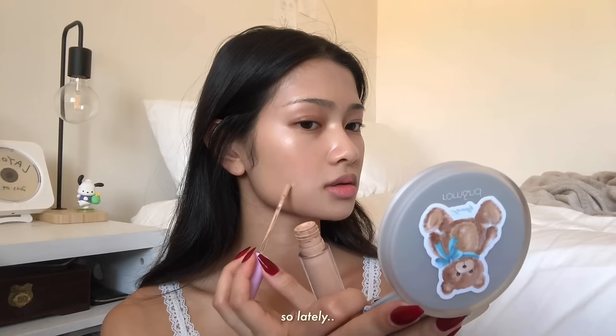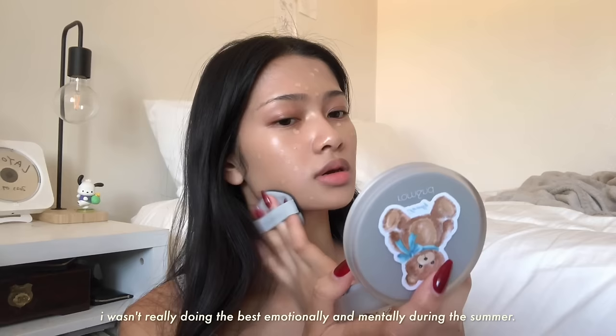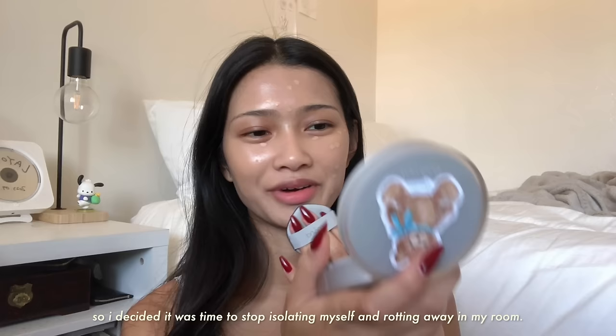I'm gonna use the Tarte Swipe Serum Concealer to spot conceal. Lately I've been spending a lot of time with my loved ones. I wasn't really doing the best emotionally and mentally during the summer, so I decided it was time to stop isolating myself and rotting away in my room and start building more memories and living in the moment.